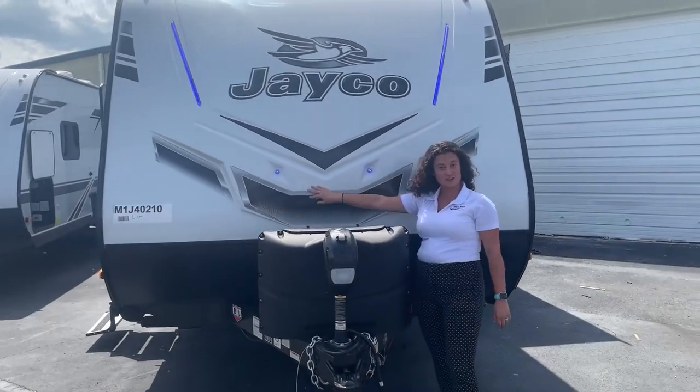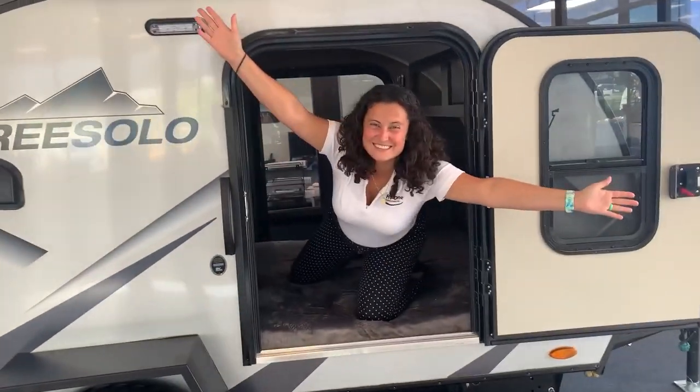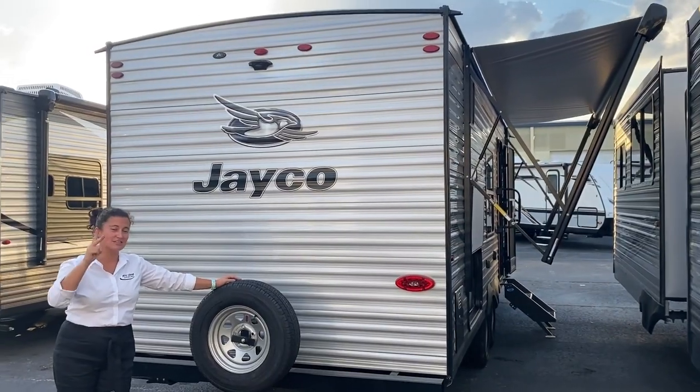Hey everybody, I'm Gabi and this is RVs with Gabi. If you are into camping and traveling, if you love RV life too, RVs with Gabi is the right channel for you.